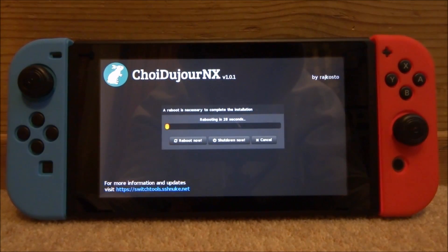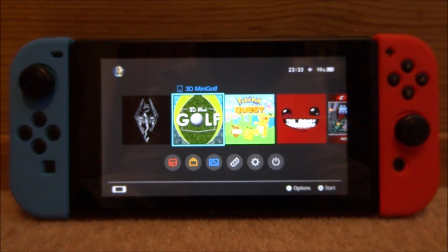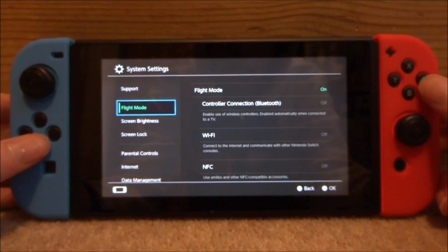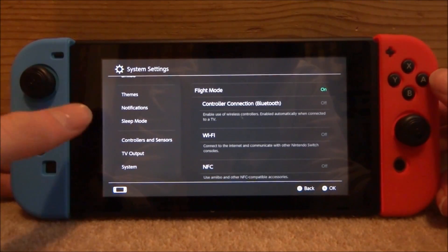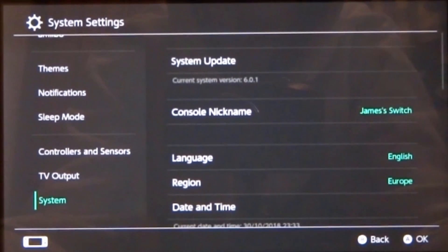Once everything is finished, tap the reboot button at the bottom. I'd recommend waiting for the countdown timer just to make sure everything works — wait the 30 seconds it says, and then your Nintendo Switch will successfully reboot. I let mine reboot without custom firmware. Go into system settings, scroll all the way down, and go into system — the last option — and you can see the current system version is now 6.0.1.